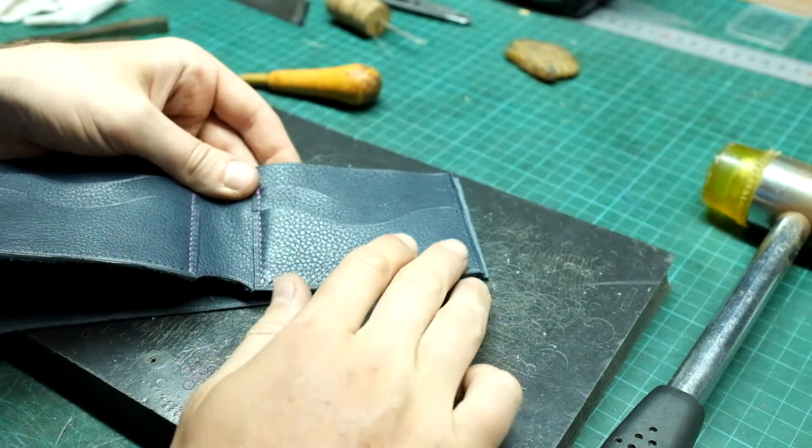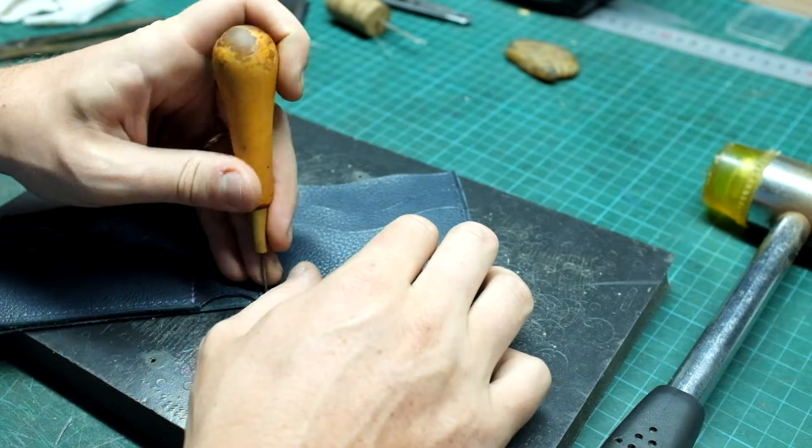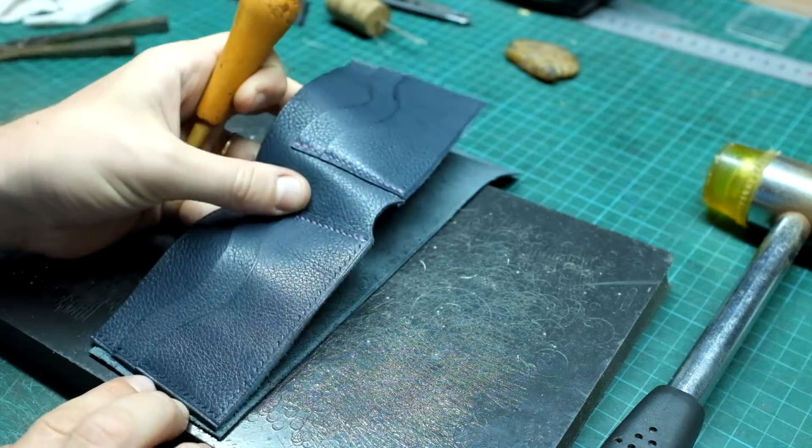I will now do the same thing on the body of the wallet. I will need to mark with my hole where to stop the stitching, as we are not going to stitch the middle area.